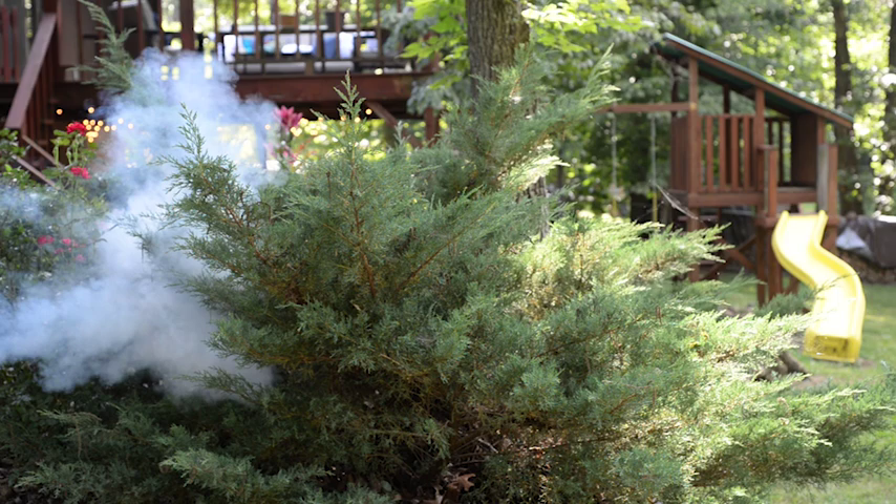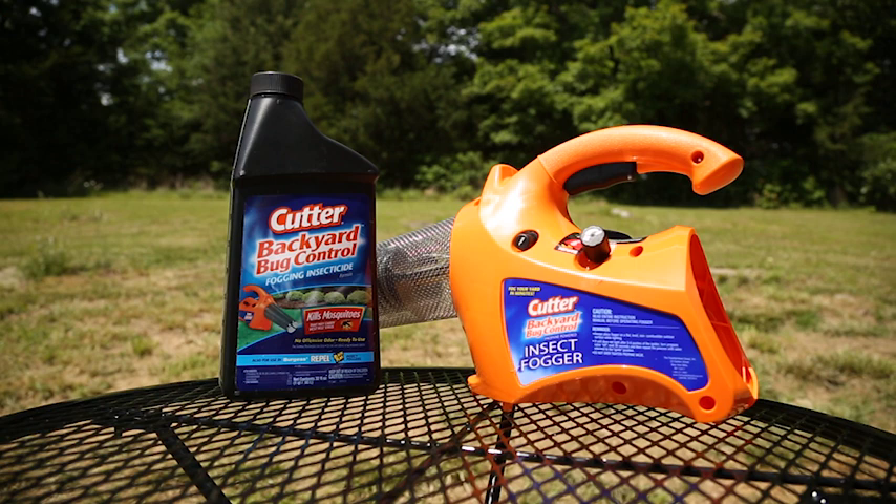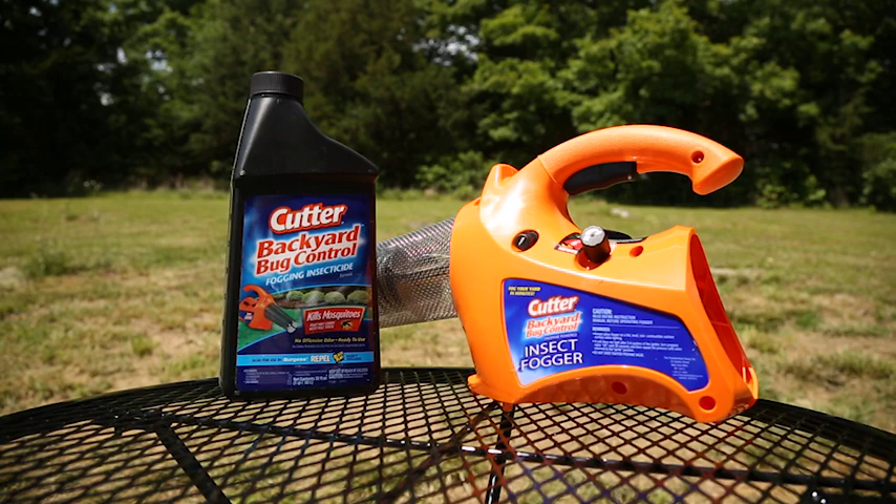Fogging is the fastest, most effective, and economical method for killing and controlling mosquitoes outdoors, and dead mosquitoes can't bite. In this video, you will learn how to properly use the Cutter Propane Fogger. Let's get started.